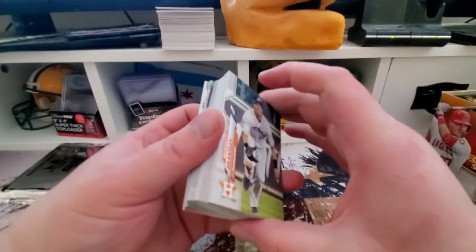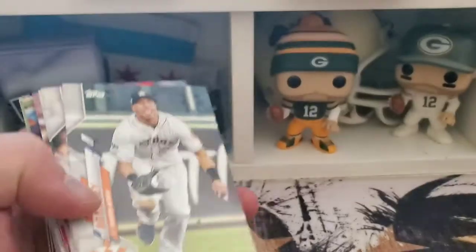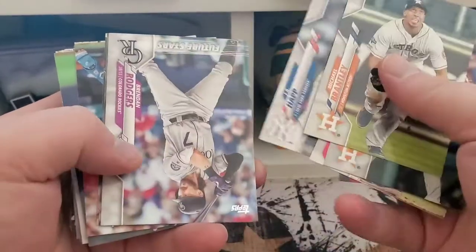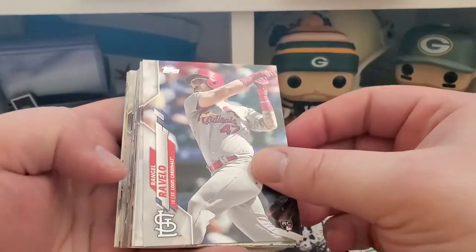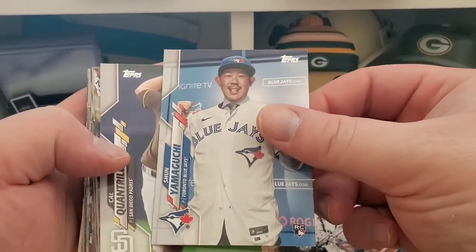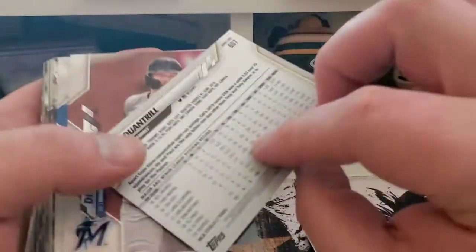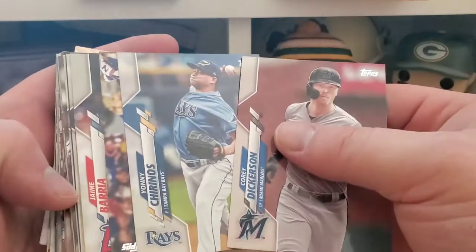First jumbo box I've ripped in quite some time — I think I opened up a 2019 Series 1 jumbo, and that's it. Here we go, just gonna try to get through the base relatively quickly unless we see something special. We got a Rangel Rovello rookie, a Shun Yamaguchi — I'm gonna have to check on that. Doesn't look like that was a short print at all, false alarm. Chris Taylor standing on his head.